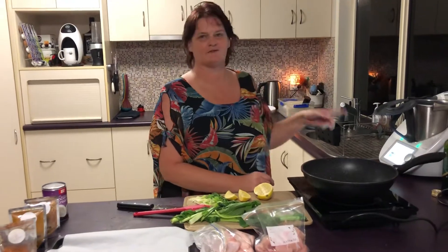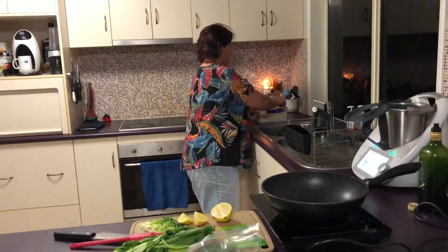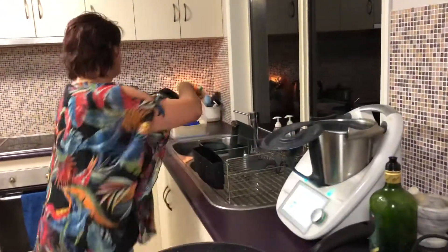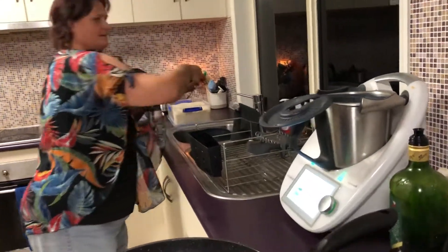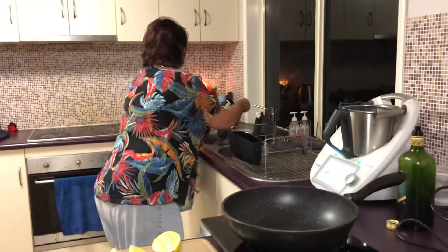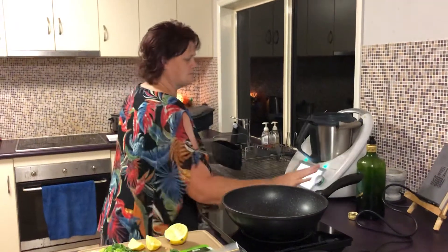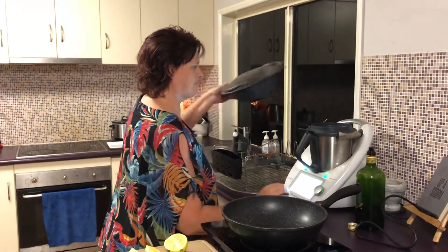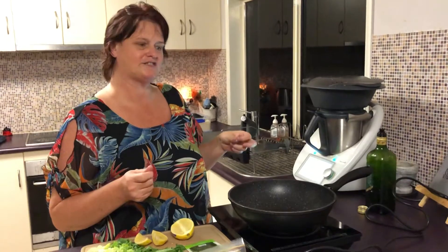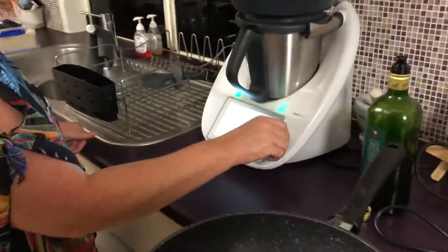First thing I'm going to do is put my rice on. I've got a thermy but do it however you like. I'm using white rice today because that's what Robert asked — insisted — whatever. I know not everyone has a thermy but rice cookers and saucepans work just as well, as do microwaves. Hopefully I'm going to be able to cook this coconut chicken curry in the time it takes the rice to cook, so we'll go 15 minutes.